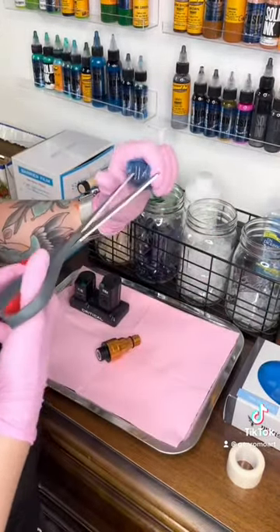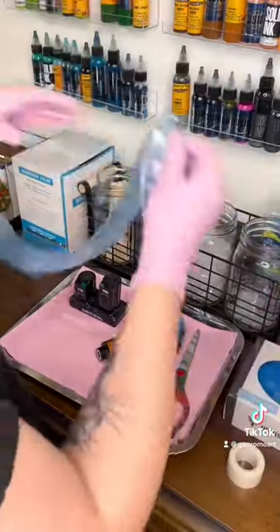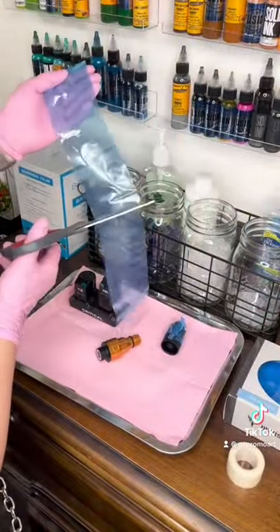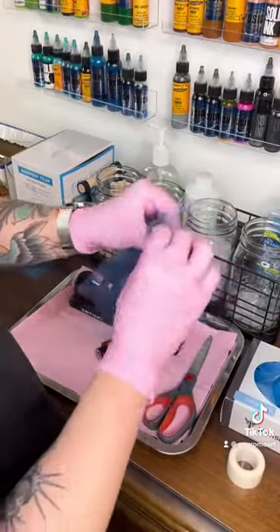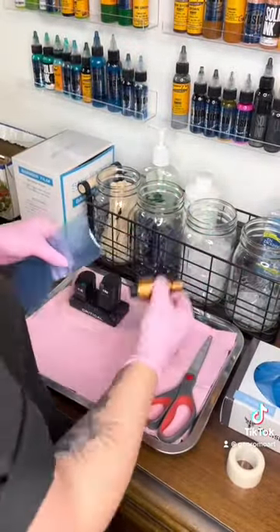Grab your scissors and poke a little hole. Next, grab your clip cord sleeve, cut that in half, and then put the excess to the side. With that opening, you put your machine through.